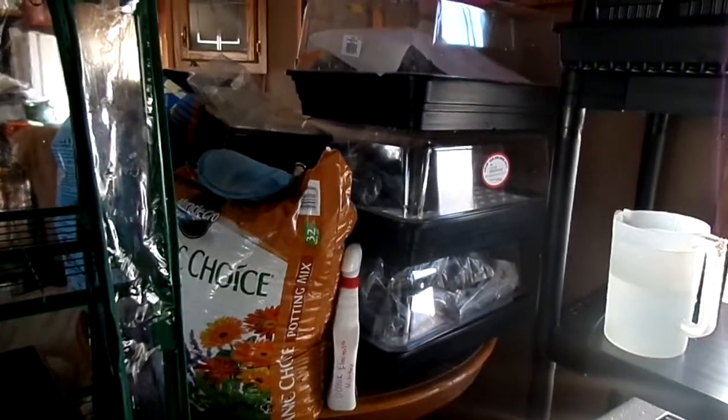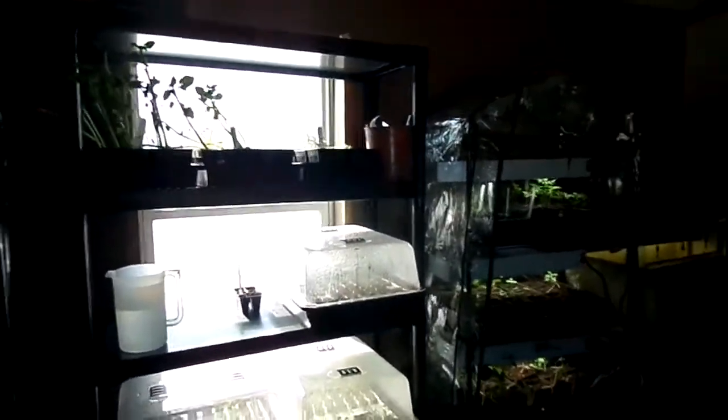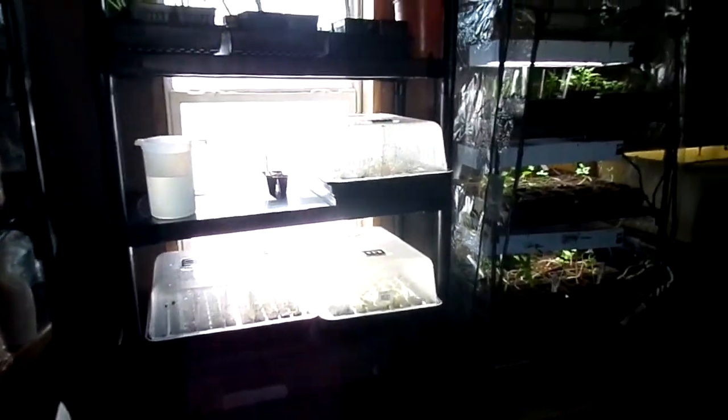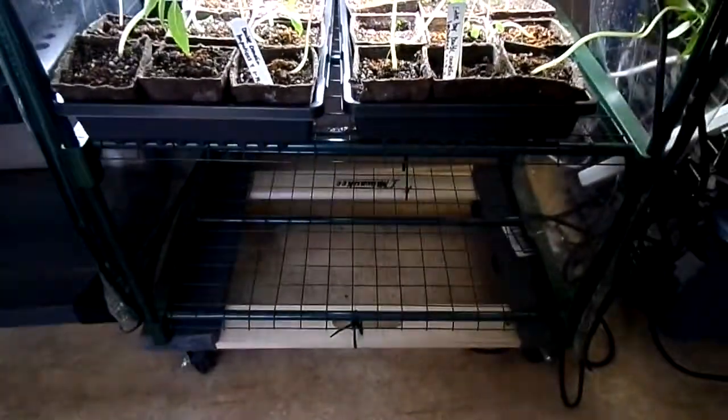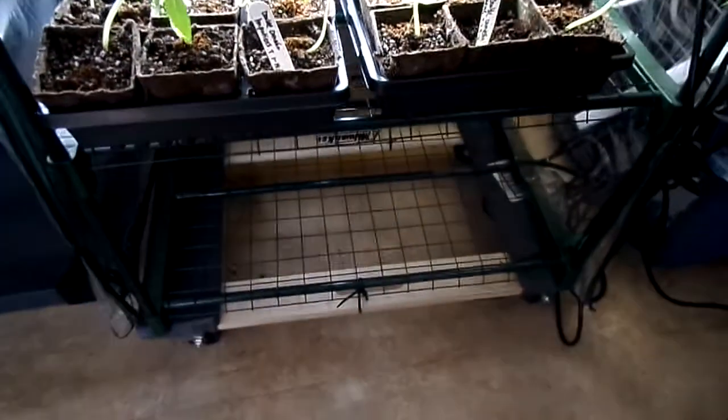This is my area that I still need to work on — it's all of my supplies. Up here I put a big five-shelf unit up. And then this one over here I put on wheels because I didn't have wheels when I got it, so now I can move it out of the way really easily.